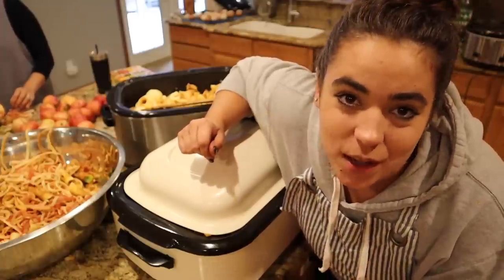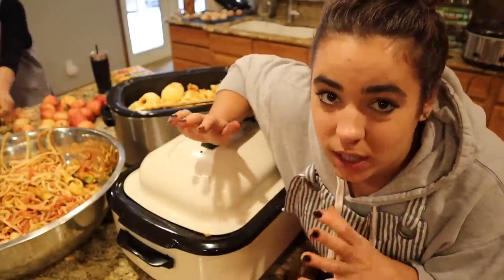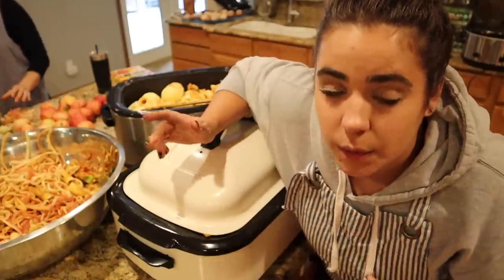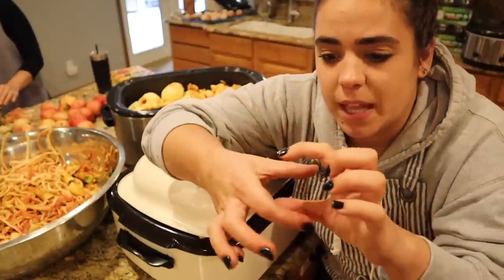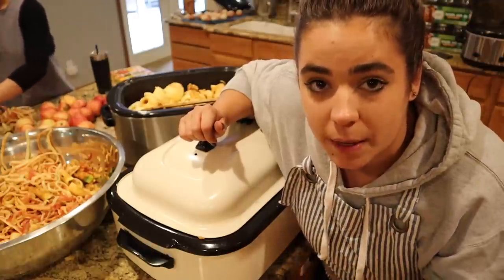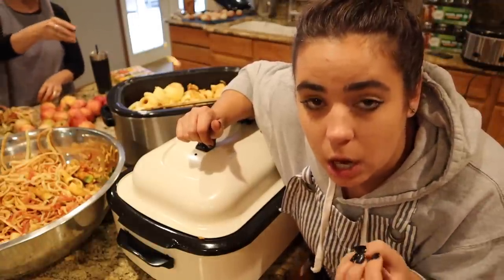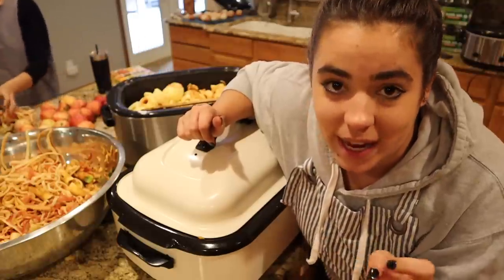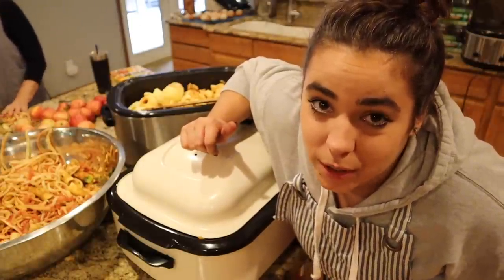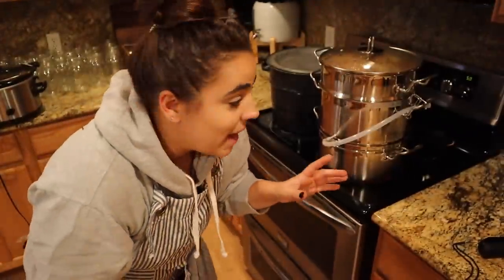My favorite way to eat applesauce is on buttered toast — I actually dip my toast in applesauce. I like really cold applesauce. Growing up, my mom and I used to make applesauce. We didn't can, but we'd freeze it in little containers and I would put that frozen container into my lunchbox as my ice pack. So I've always been used to eating really cold, almost crystal-y icy applesauce on buttered toast.